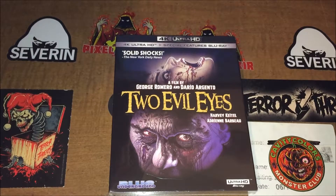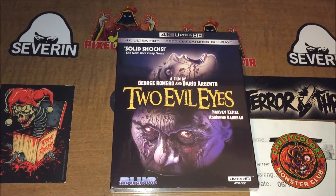What's going on everybody? Today we're going to be unboxing a Blue Underground release. This one is 4K Ultra HD special features Blu-ray disc — a solid release. A review from New York Daily News calls it a film by George Romero and Dario Argento: Two Evil Eyes.